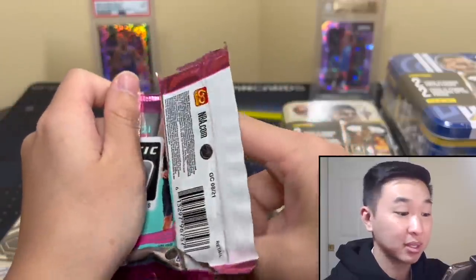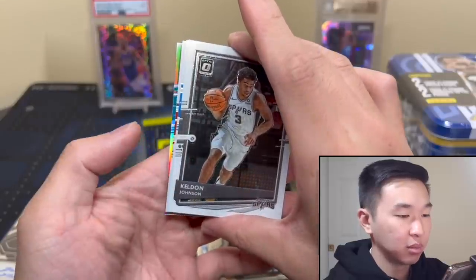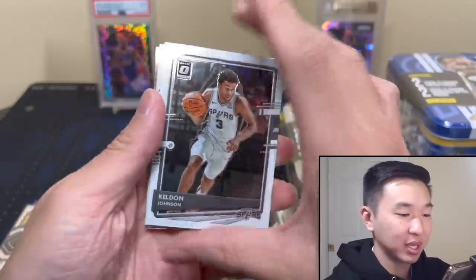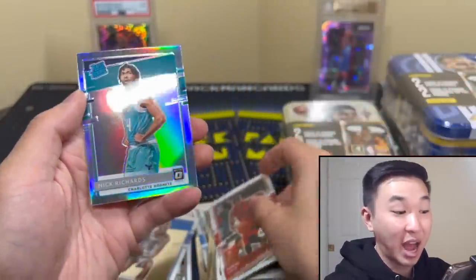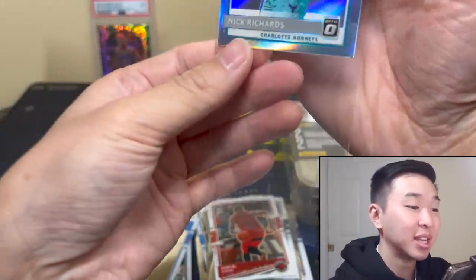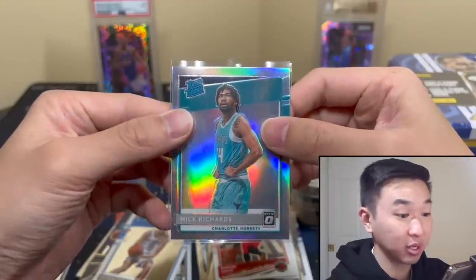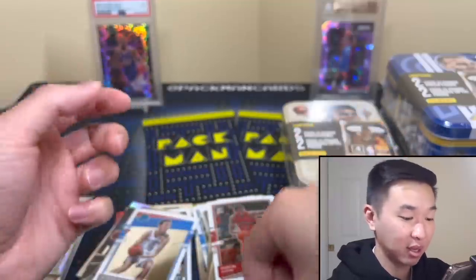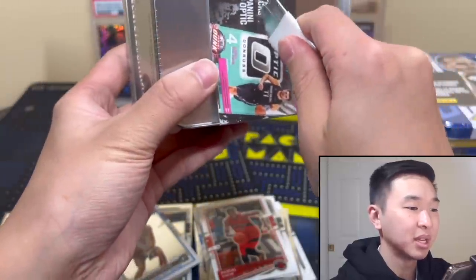Killian Hayes stepping up. One more Optic — these packs, imagine if there were some chase packs and variety, never knowing what you're getting, that would be a lot of fun. Oh no — it's a Hornets rookie. Poku — you know what, I'll take that. He's been playing pretty well. The Martin twins are also playing, props to them. Vernon and Grant — you don't want those. Mr. Big Head Nick Richards it is. And LaMelo of course — keep it up fellas.